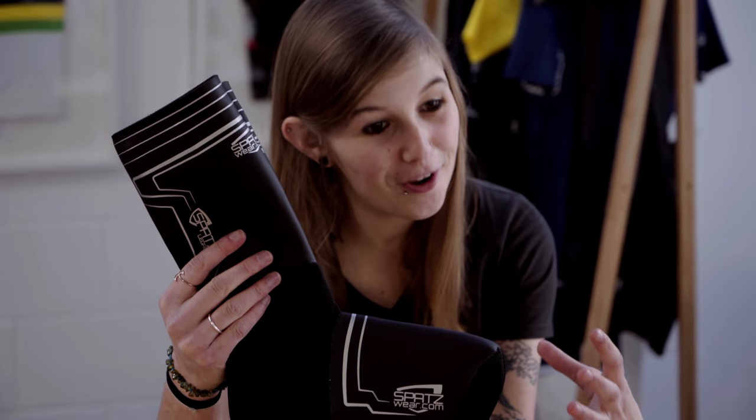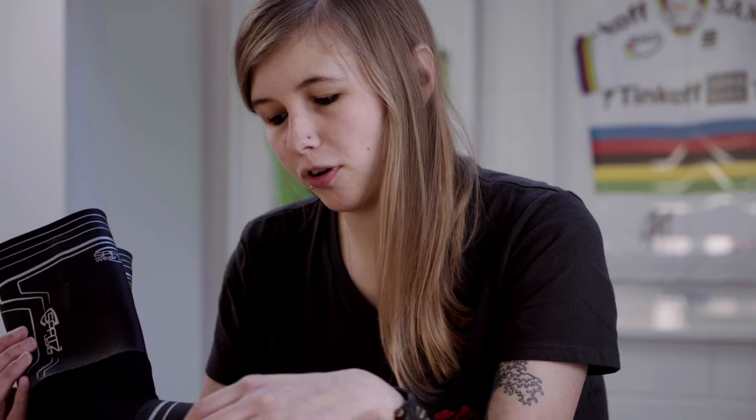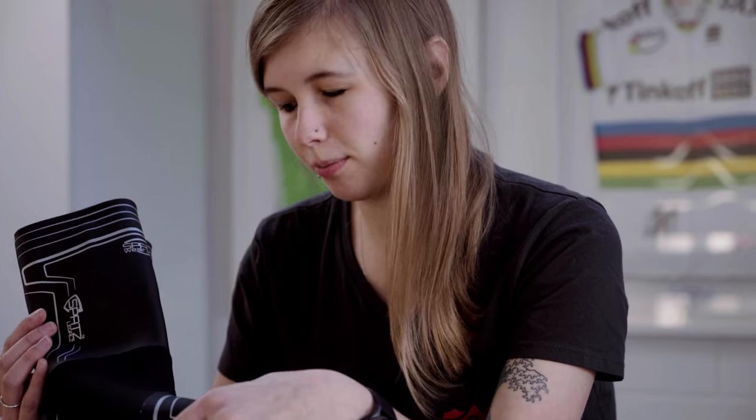The inner ankle and toe areas have been reinforced. The seams have also been heat-welded and taped, ensuring that you stay totally dry. So if you're looking for that added extra security, the SPATS overshoes will keep your feet and legs warm and dry.